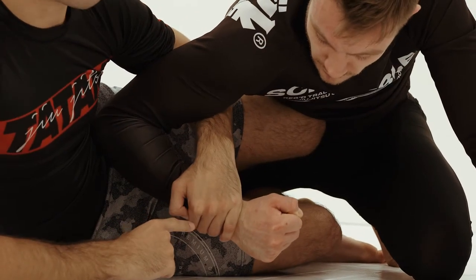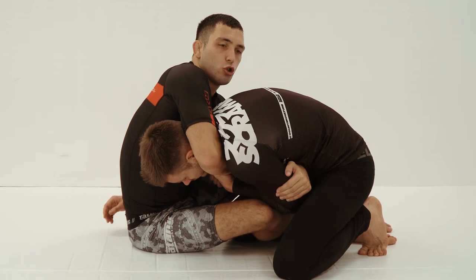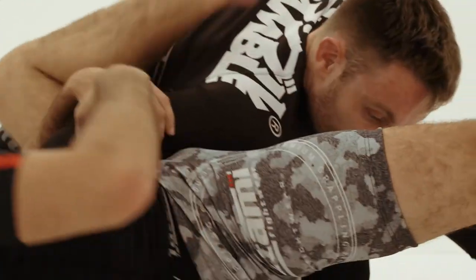I've tried to cover off topics in bulk, starting with the framing process of keeping yourself on your side and the main uses of the guard — how you can maintain distance when your partner is putting a lot of pressure on you. Then we've looked at recovery methods when the person implements a knee slide pass, and then going on to some attacks using the overhook grip.